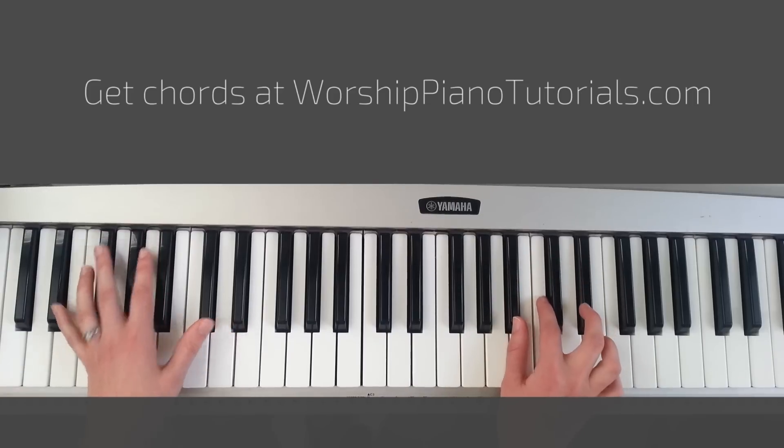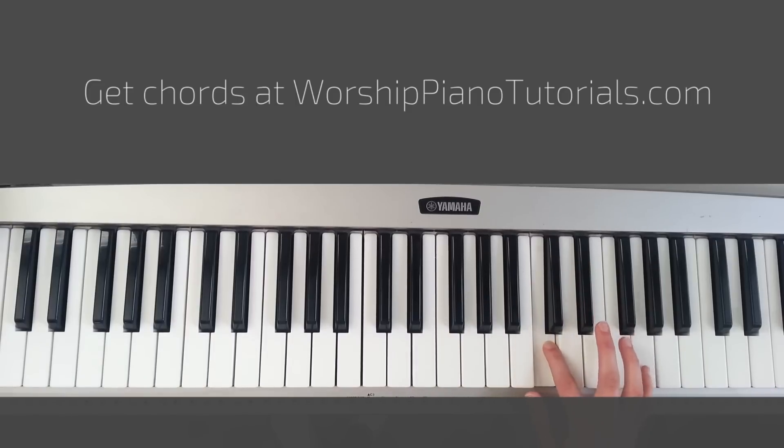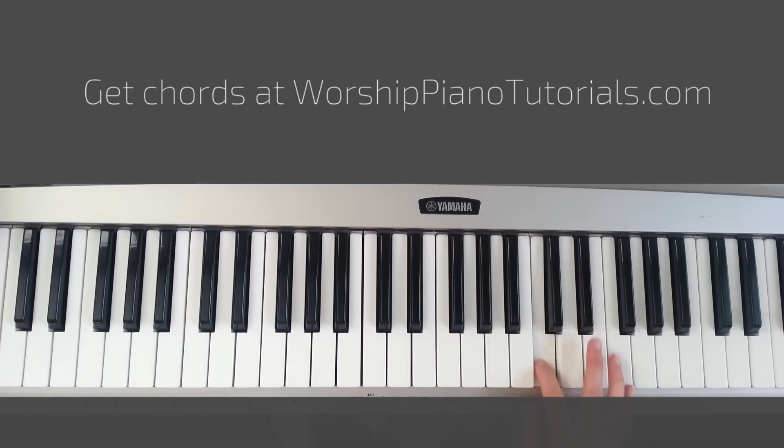With your right hand you're going to be playing this: Bb, C, Eb, and then C, Bb, C, G. Think of it as playing these three keys and going back and forth with them — 1, 2, 3, 2, 1, 2, and then G.